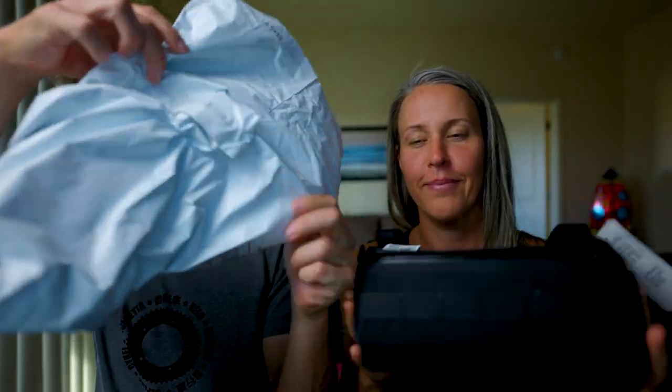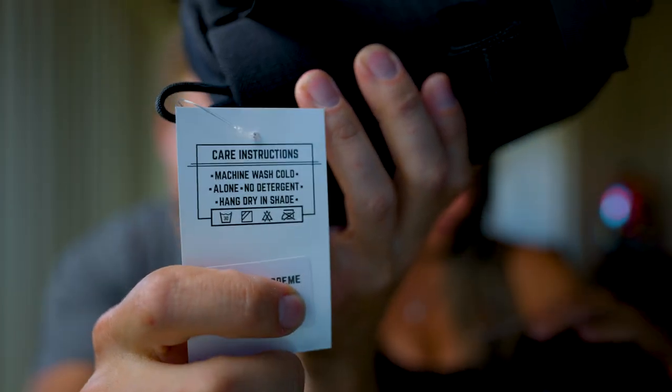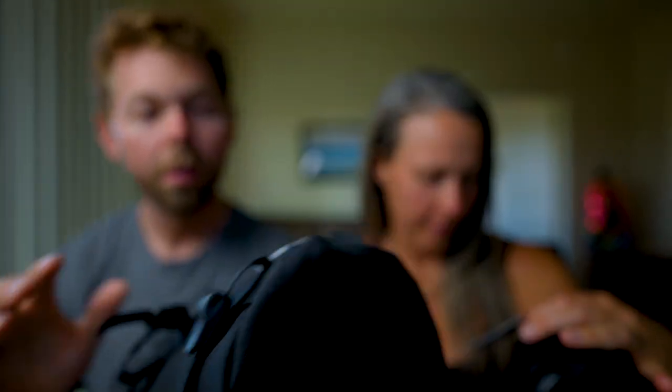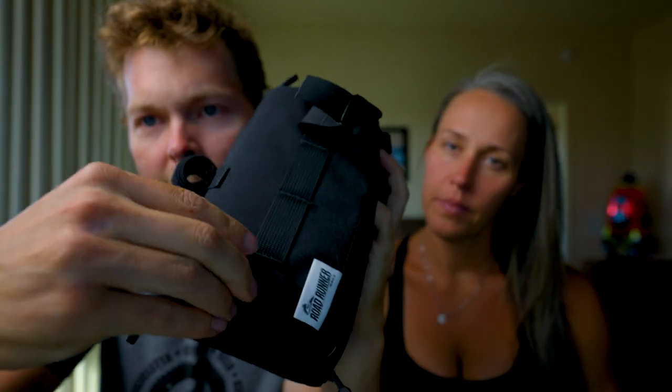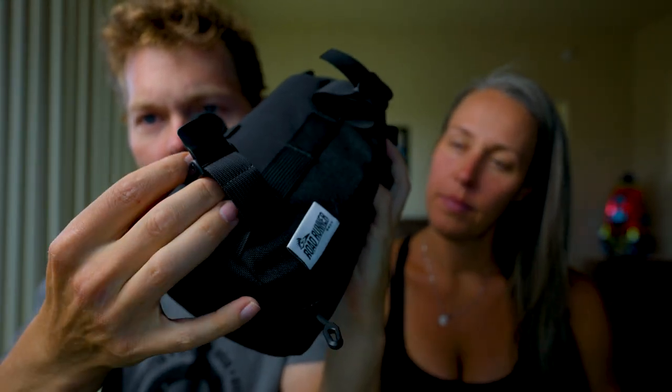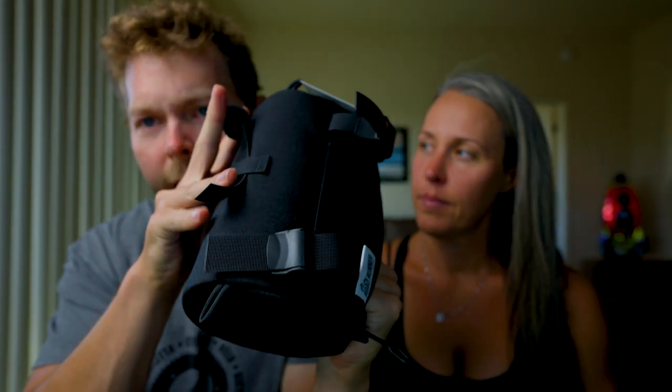Let's look at the bags — we got both of them here. Not much of an unboxing; it just comes in this bag. I actually didn't realize that these are machine washable, which is awesome. Because you can put like an empty gel in there and get some goo on it. Sometimes I leave mine all the way open so I can get in and out of it real quick. What I really like about it are these straps — it's really easy to take on and off, and then you use this velcro piece on the back to put it around your handlebars.